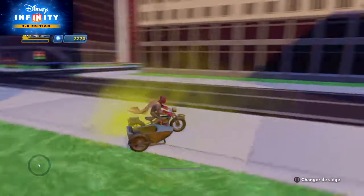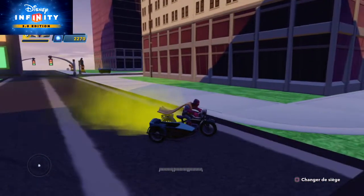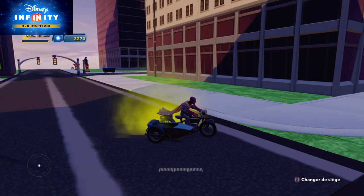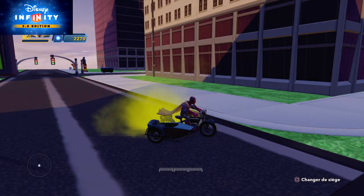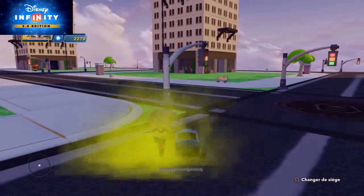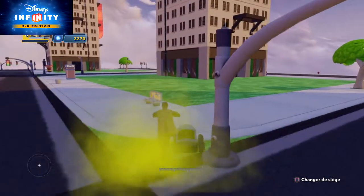L1 doesn't seem to do anything, but R1 will do a quick U-turn. If you press on the left joystick, you turn on the light in front of the motorcycle. You can see the difference if you look at the grass — it lights up with the motorcycle's headlight.